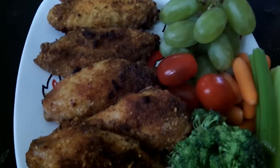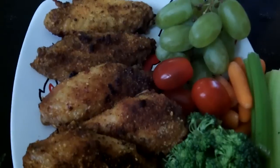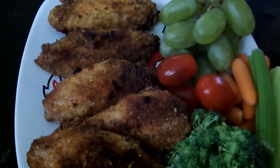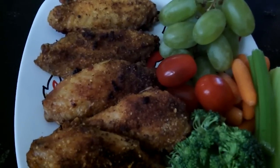Alright you guys, love you all so much. I will be showing you periodically — not all the time, not every meal — but periodically I will show you the meals that I've been eating, and that I've been doing so since the 7th of September. Love you all so much. Talk to you guys later. And be blessed.